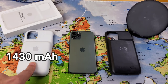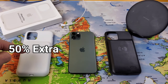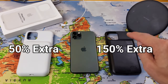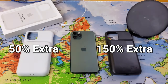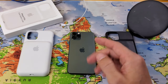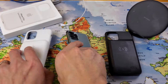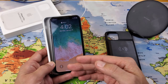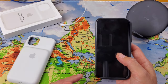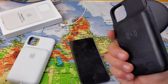The Apple Smart Battery Case has 1,430 milliamps, while the generic has 4,800 milliamps. The Apple case gives about 50% extra juice on the iPhone 11 Pro, while the generic gives about 150%. With the phone fully charged at 100%, it lasts one full day. With the Apple case, about a day and a half. With the generic case, about two and a half days.